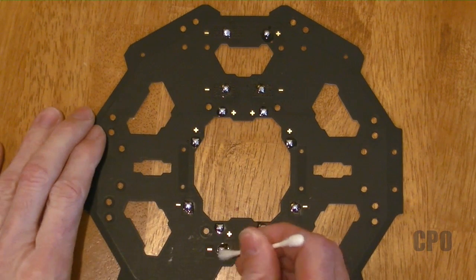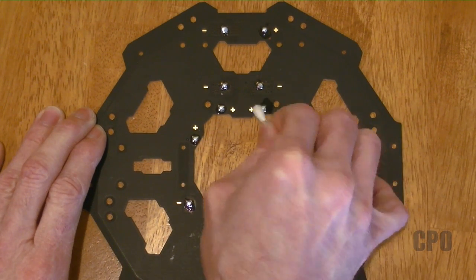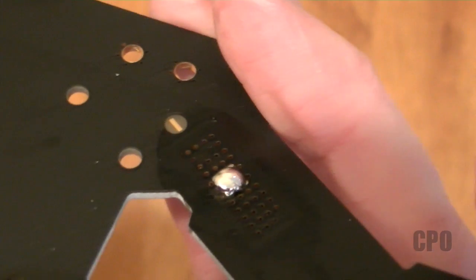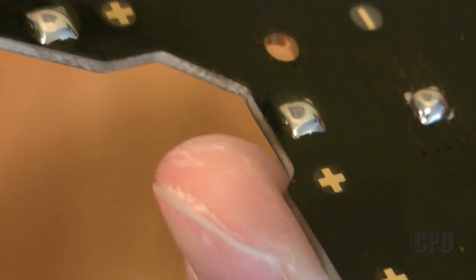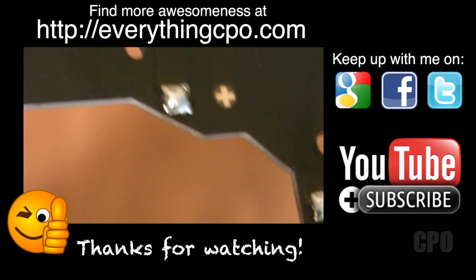Finally, the last thing I like to do is go back to the alcohol and Q-tip and clean up all the excess flux after I'm done adding solder to the pads. And then after that, we're pretty much ready to start mounting some hardware — that'll be coming up in future videos, just taking it a little bit at a time. But this is simply how to get the solder pads prepped for your electronics in the Taro 680 Pro hexacopter.